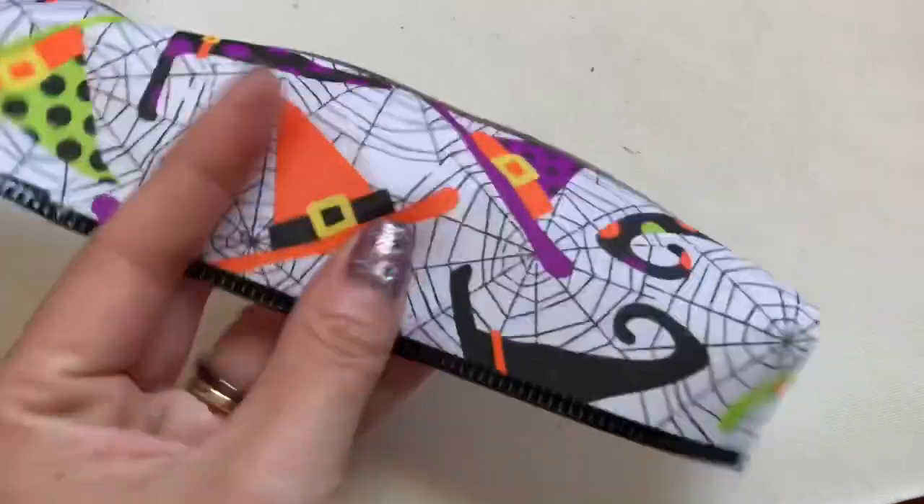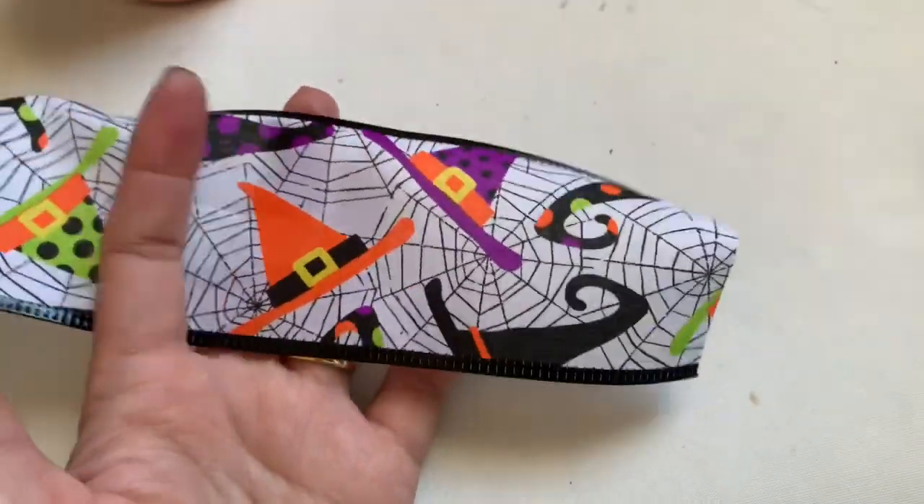Hi everyone, today I'm going to show you how to make the Halloween hair bow or hair flower.